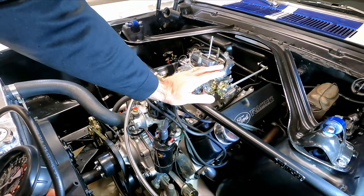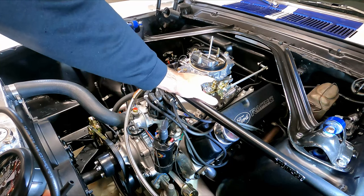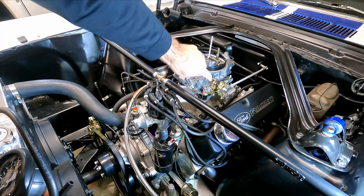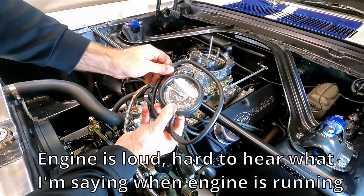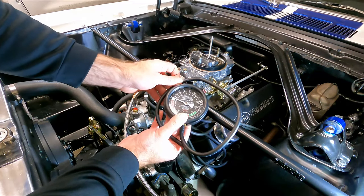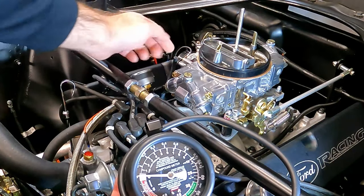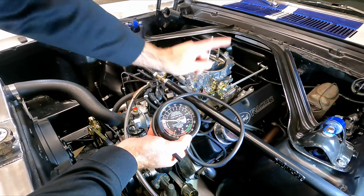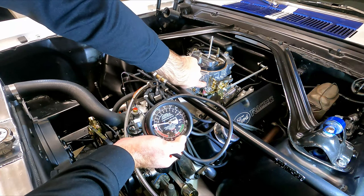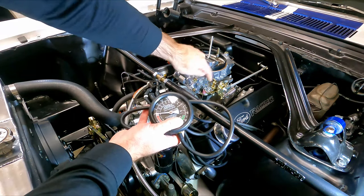Set the idle speed to where you want it first. In this particular car, I want it between 800 and 900 RPM — it'll be different on your car. As we adjust the idle mixer screws, the RPM is going to change. So the process is: adjust one idle mixer screw to find the highest vacuum, then do the other side. Then check the RPM, and if it has changed, adjust the curb idle screw to get back to your target RPM. Then come back and do another round with the idle mixer screws.